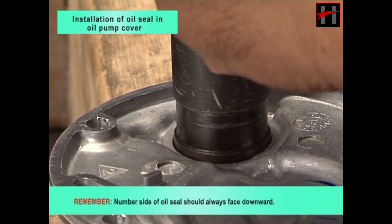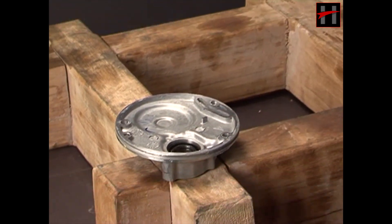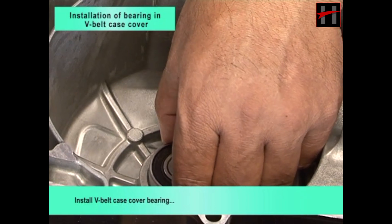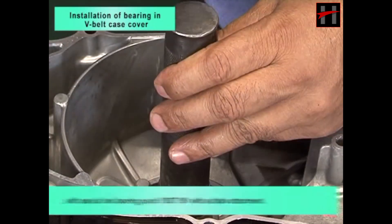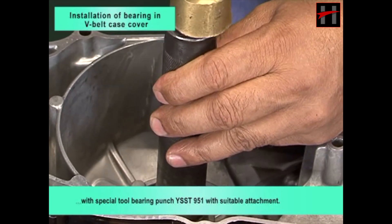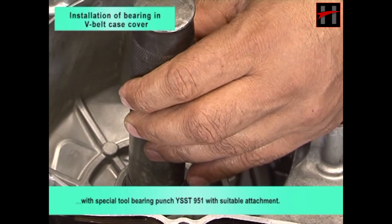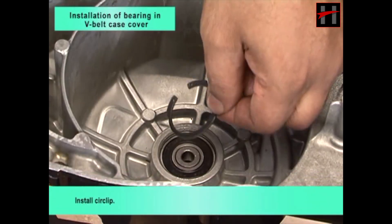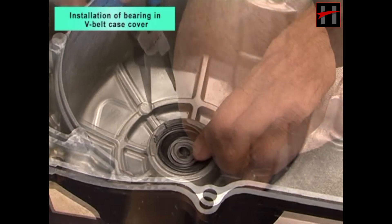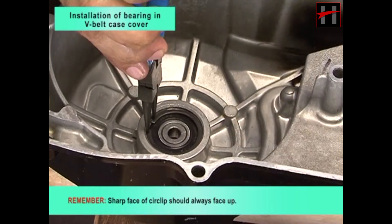Remember, number side of oil seal should always face downward. Install V-belt case cover bearing with special tool bearing punch YSST951 with suitable attachment. Remember, sealed side of bearing will face downward and number side of bearing should always face upward.